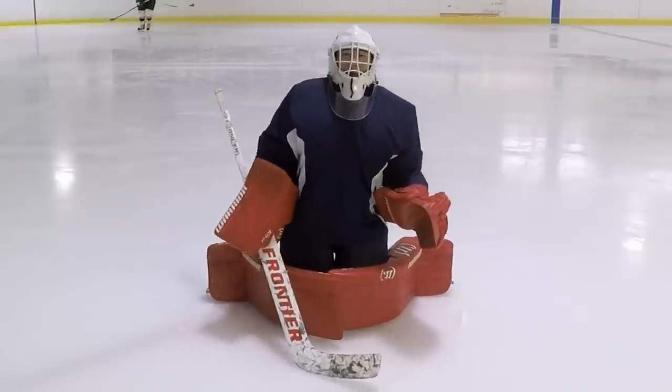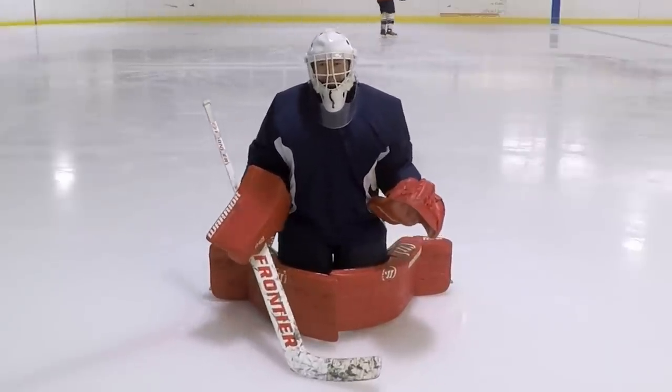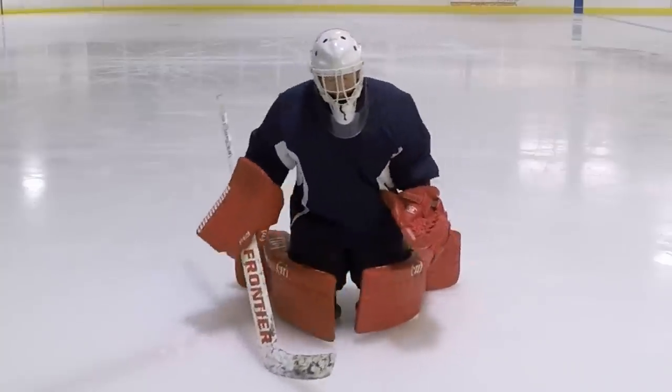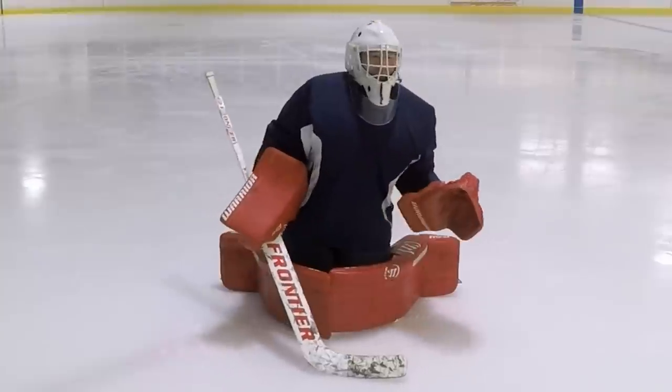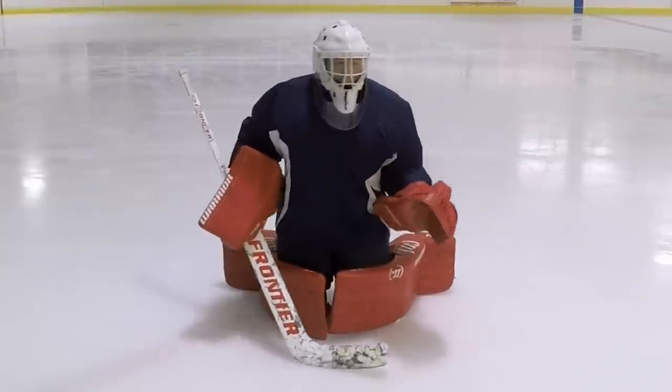Once you drop into the butterfly, one of the most important things is to keep your butt up and your body straight. You want to keep your body weight on your knees. Having your body weight on your knees really allows you to have that mobility to still lean into a shot one way or the other.